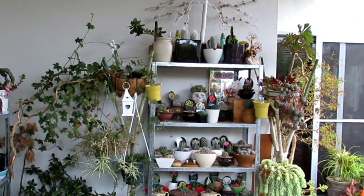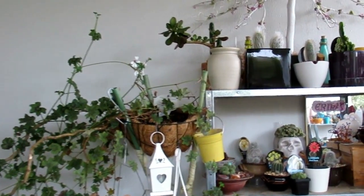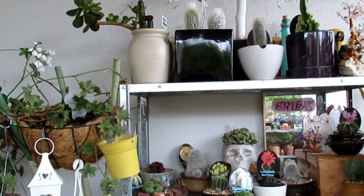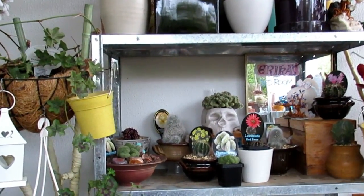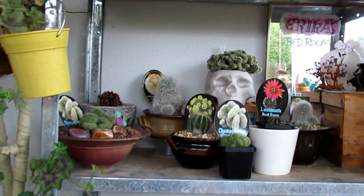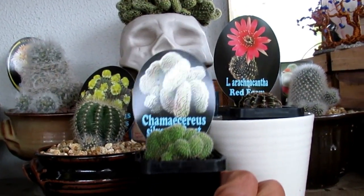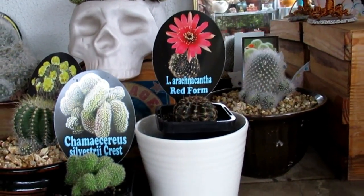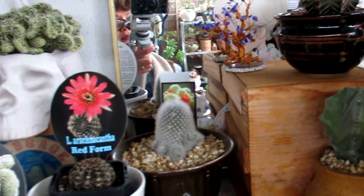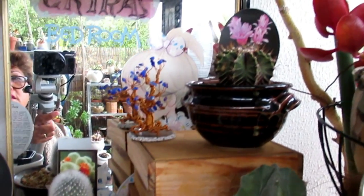This is my cactus area in my outdoor covered area. Lots of cactus in here — I've had for a couple of years, because I've only been growing succulents for about four years now. A lot of them are still new — those ones were only bought a few weeks ago, so I still have to repot them. But the rest of them I've had for about three years — so these are my oldies but goodies.